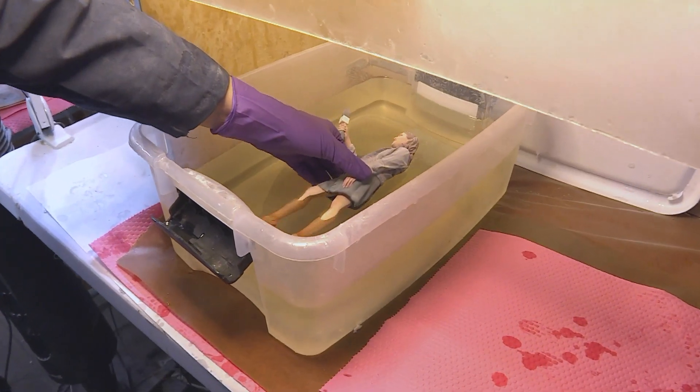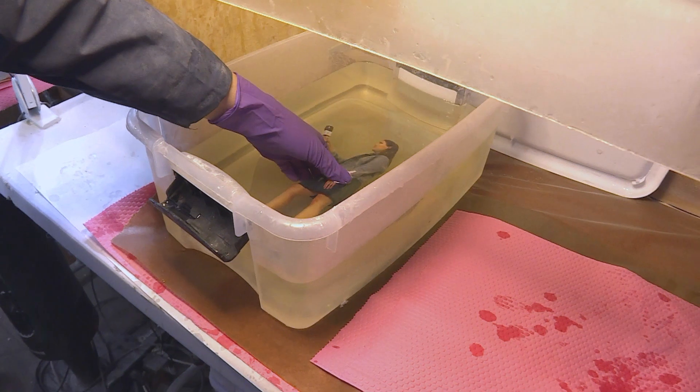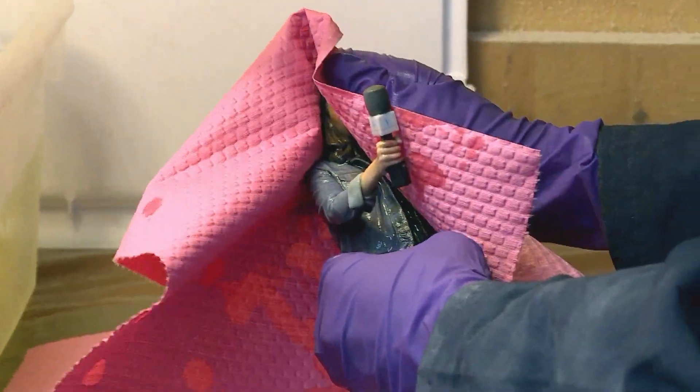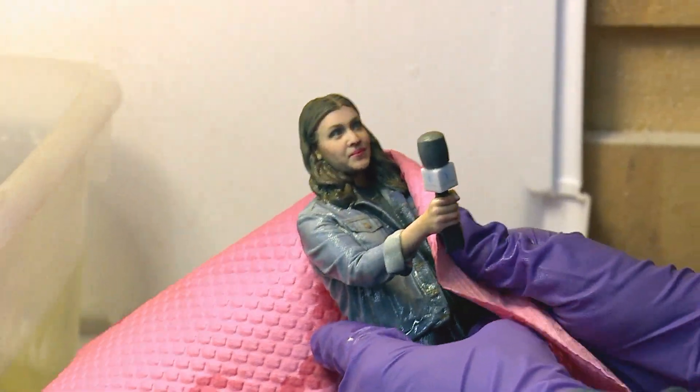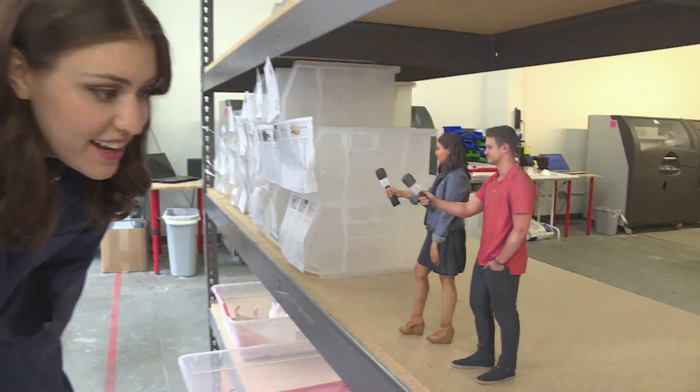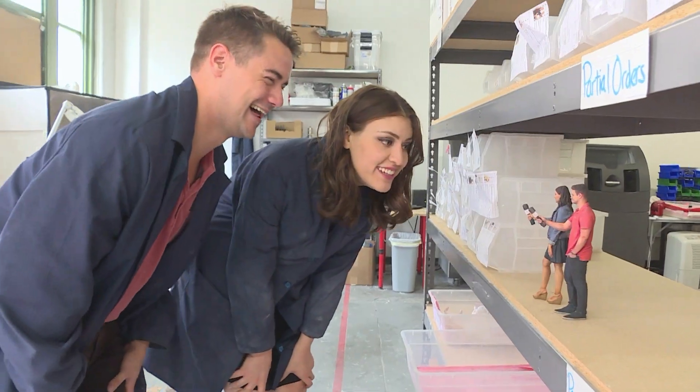Bath time, baby girl. The final part of the process is dipping the dubs into a solution that reveals their colors. Look at that! Do you think that looks like me? Yeah, totally — I think yours looks just like you. But before we could play with our dubs, we had to let them dry. Those smize eyes — it definitely nailed it.